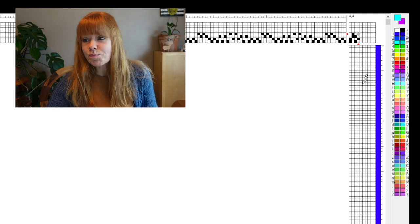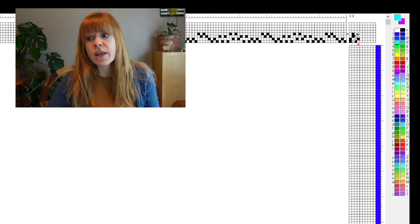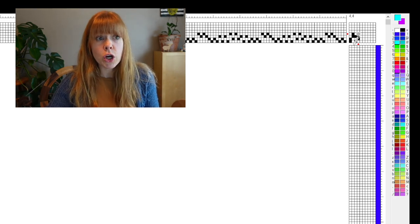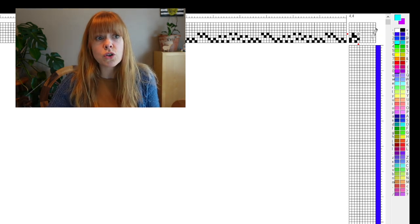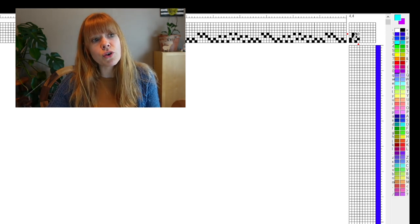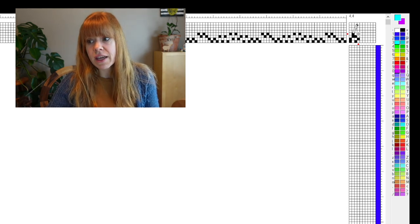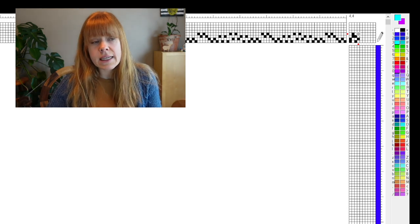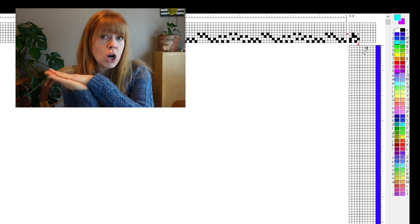I'm using the free version of Fiberworks and I actually need to upgrade. This is our tie-up over here. For those who are not weavers but are watching out of curiosity — think of the tie-up as what's going on underneath your loom on your treadles. I'm weaving this on a four-shaft loom using four treadles: treadle one is tied up 1-2, treadle two is 3-4, treadle three is 1-3, and treadle four is 2-4.